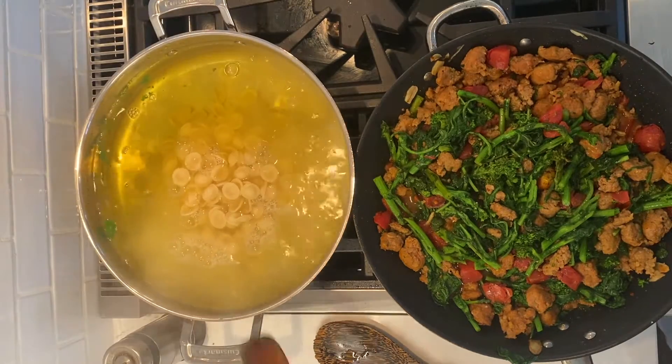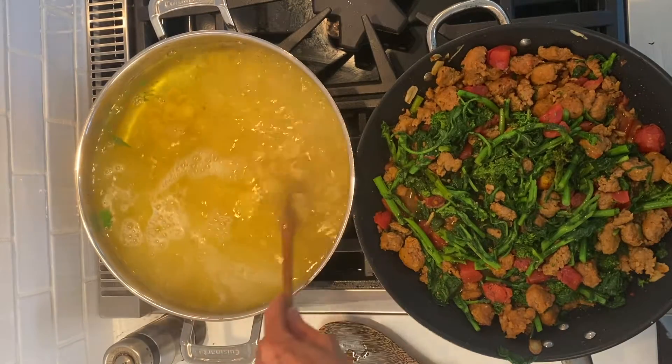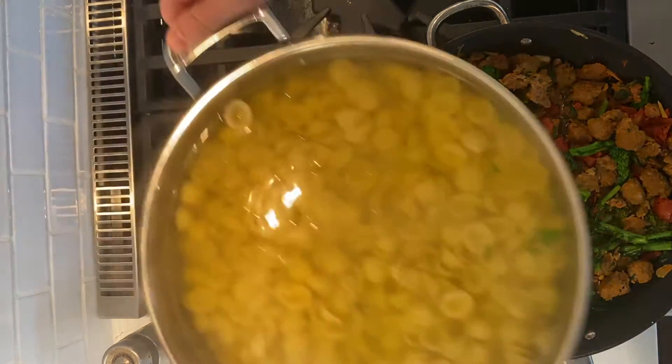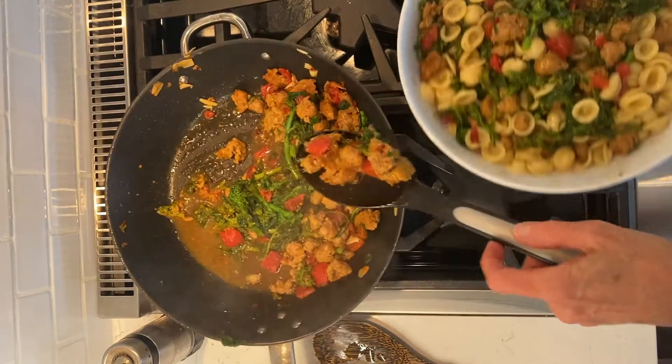Meanwhile, cook the pasta in the same broccoli rabe water according to package instructions. When the pasta is ready, strain all that water and combine the pasta with the sausage mixture.